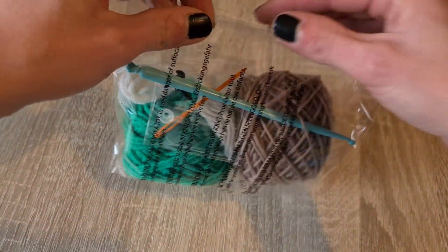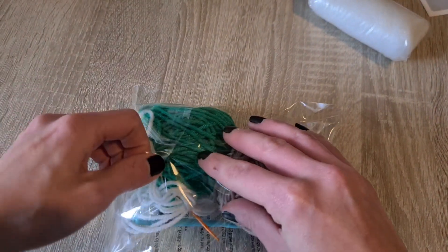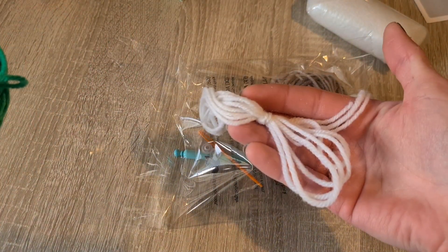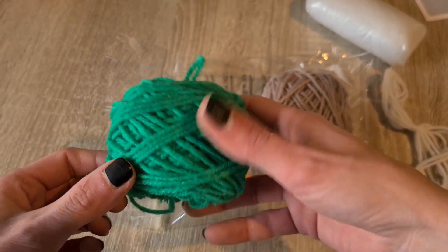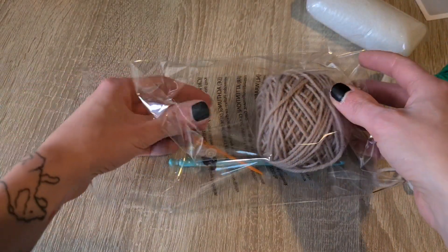Let's see the yarn. Yarn included in this kit is 100% polyester yarn — apparently it's more breathable than acrylic. We have a small piece of white yarn, dark green yarn that comes off a little bit lighter on camera, and last but not least we have beige yarn.